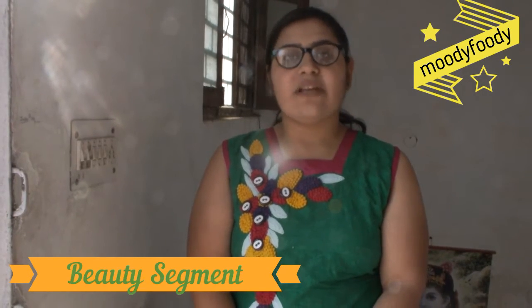Hi guys, I am Moody Foodie and welcome to my channel. Today is our beauty segment and I am going to make a multipurpose face pack. This face pack helps you in getting glowing and fair skin, getting rid of sun tanning, and the dampness of your skin. So let's see how to make it.